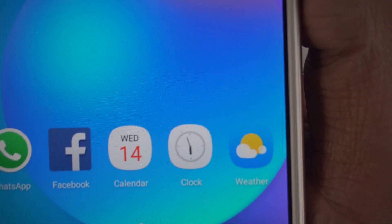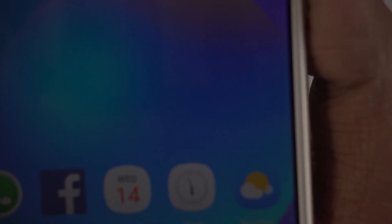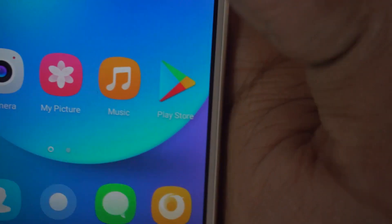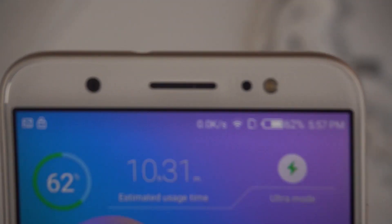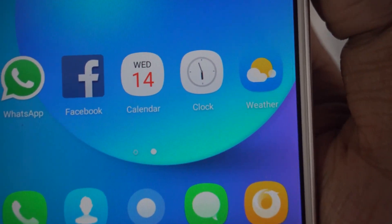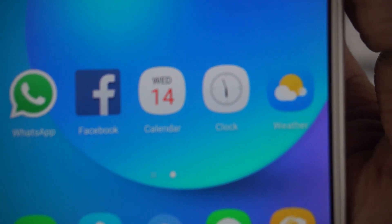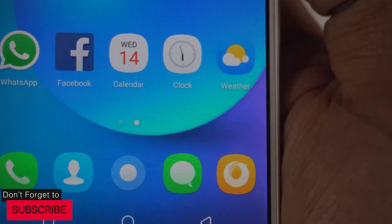Tiny details are something I really like with the Tekno Camon i. The calendar icon shows today's date — 14 March. The clock icon also updates dynamically, showing the exact real time inside the icon. So at 5:57, the clock app icon is also showing exactly 5:57. These are tiny details that Tekno has paid a lot of attention to, and I really like the effort they've put in.